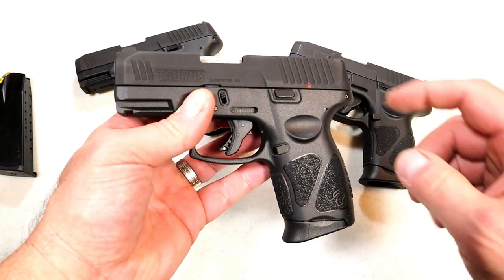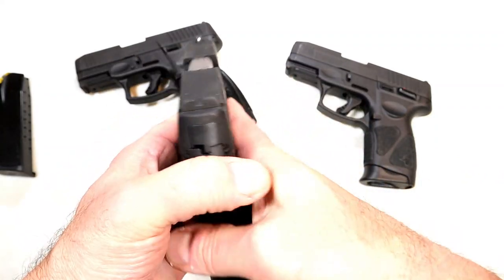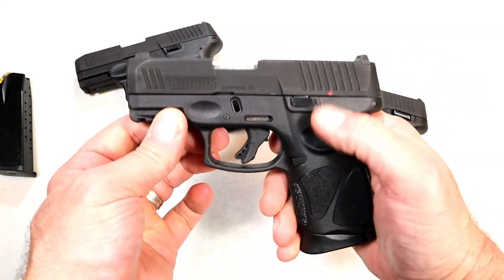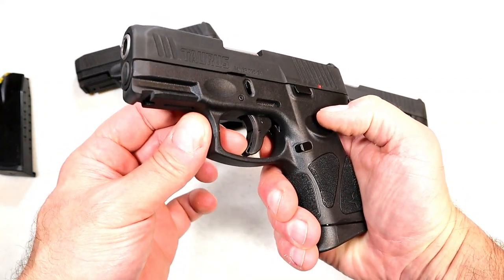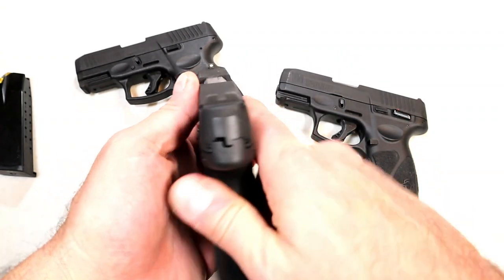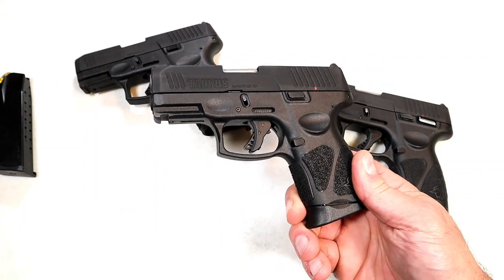The slides will also interchange with each other. I don't think Taurus is going to sell you a slide or frame alone, and these are budget-priced — no question about that. If you love the G3C and you don't like the thumb safety, you now have the option of going without. It still has the wider trigger bar safety, that nice single-action trigger pull with restrike capability, and the same sight setup — everything else remains the same, but they did eliminate the thumb safety.